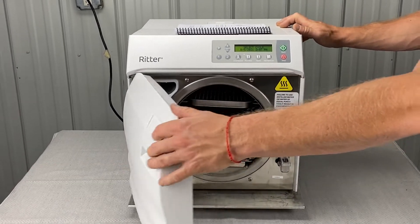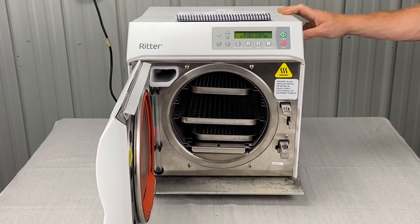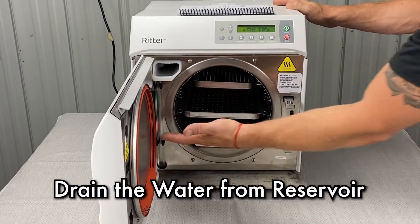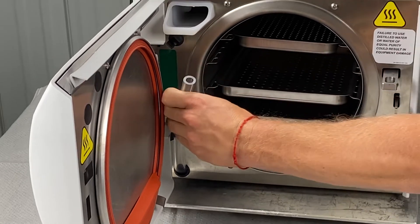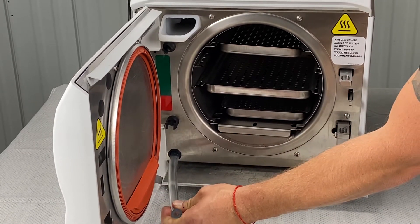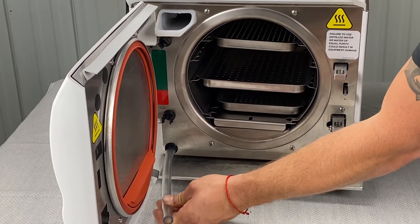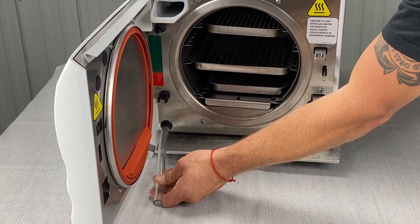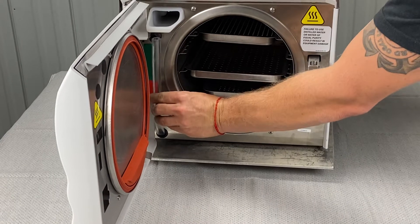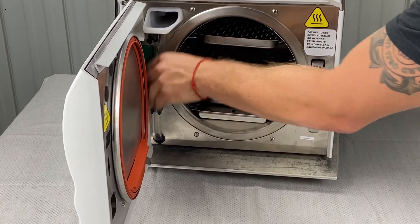My biggest pet peeve for anybody performing weekly maintenance is to drain the water weekly. We are empty right now, but basically you just take this tube, hold it down into a bucket, and just drain it until it comes out empty. The more often you do that, the better off everything and everyone will be.